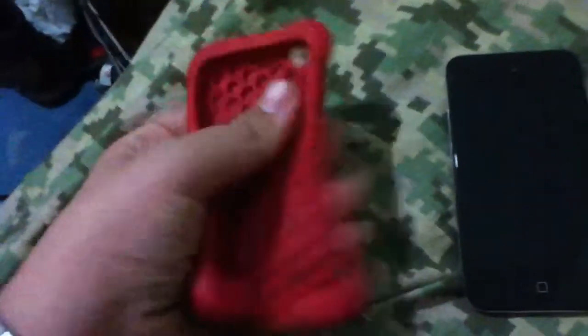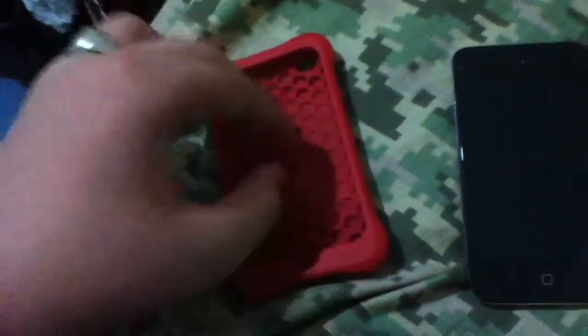It's very fingerprint-y. First thing you really want to do is go out and buy yourself a case. We had our iPods for about maybe a month or two without cases, so they got scratched up pretty bad. But I definitely recommend this one, even though it leaves behind a honeycomb pattern on the back.